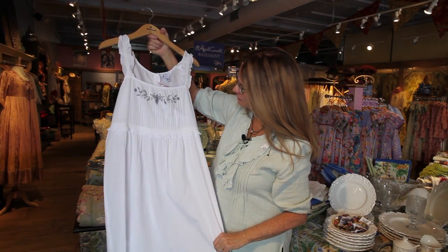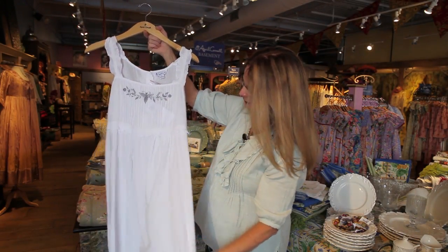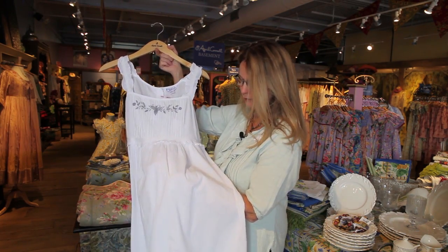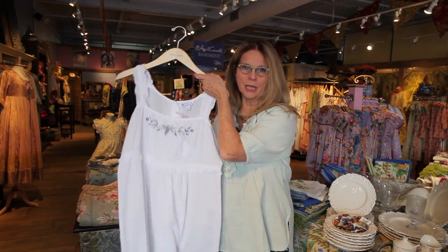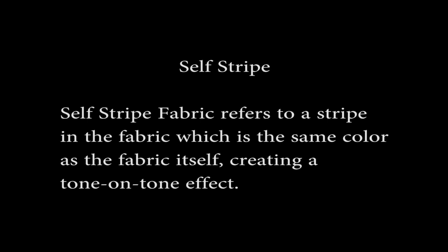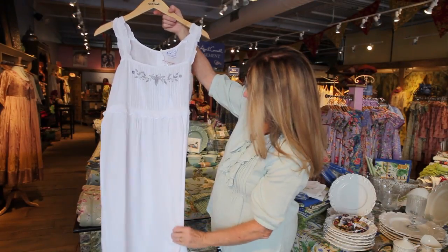This is our Butterfly 90. It is in a hard-for-you-to-see self-stripe cotton fabric. So it's a very lightweight cotton foil quality, but there's a little self-stripe in it. Self-stripe means tone on tone — so white with white stripe. And it just adds another level of interest to the 90.